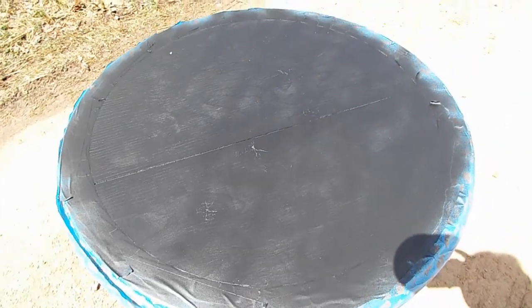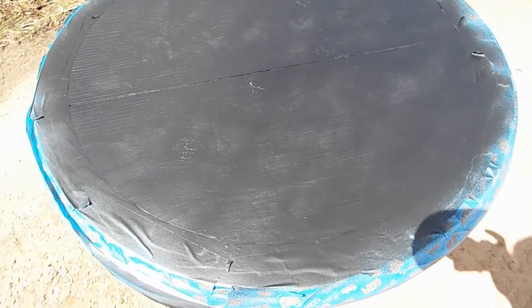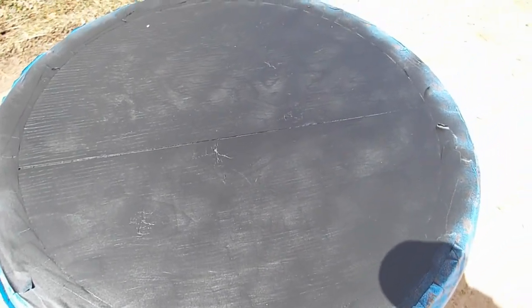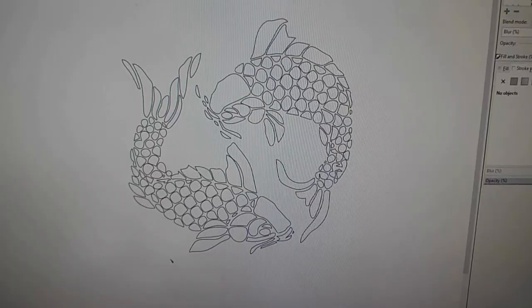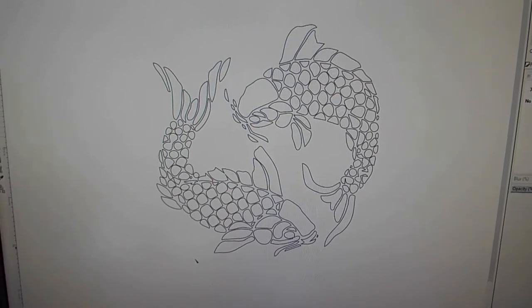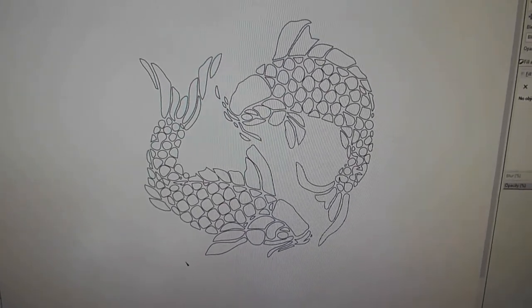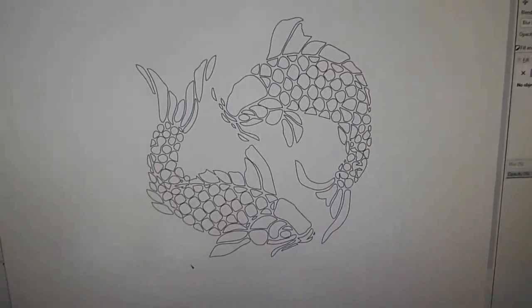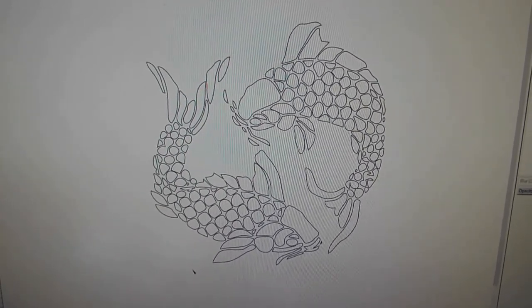I just finished painting it flat black. And what I'm going to do is go and try and find a stencil — I'm going to put maybe goldfish or a koi fish or something on it, so it will look really cool. I decided I'm going to try and make a stencil on the laser so I can spray paint a gold pattern onto the table top. I'm going to go ahead and try and cut this on the laser and see how it turns out.